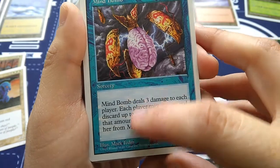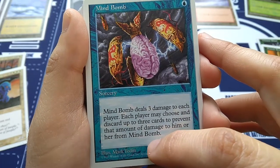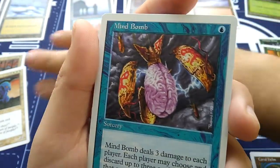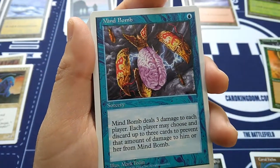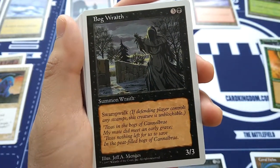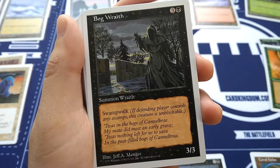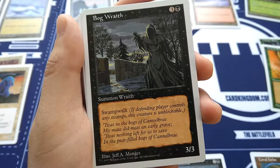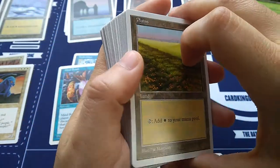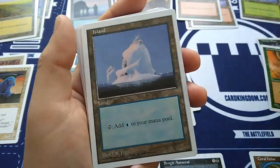Mind Bomb — one blue sorcery by Mark Tedin. Mind Bomb deals three damage to each player. Each player may choose and discard up to three cards to prevent that amount of damage from Mind Bomb. So direct damage from blue — they can discard cards to prevent the damage or take three damage. Bog Wraith — three and a black, Summon Wraith, Swampwalk: if defending player controls any swamps, this creature is unblockable. It's a 3/3 by Jeff Menges.